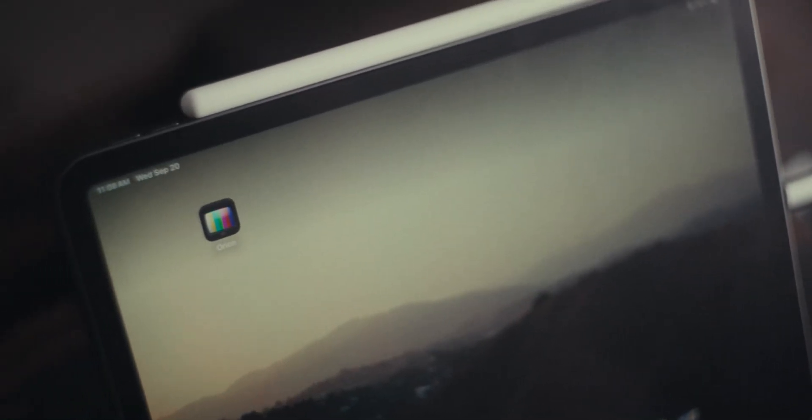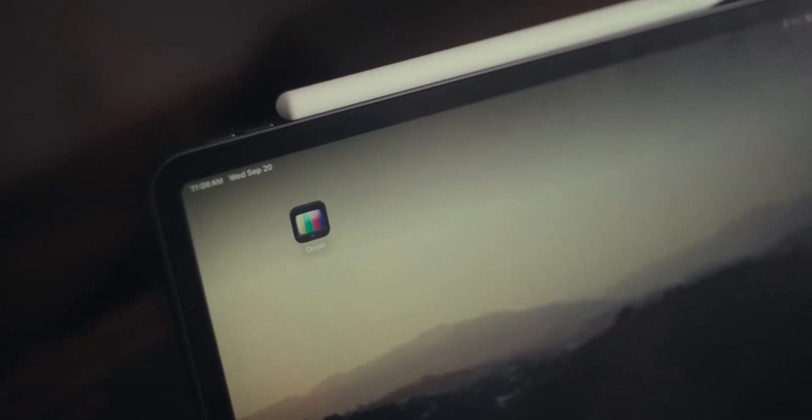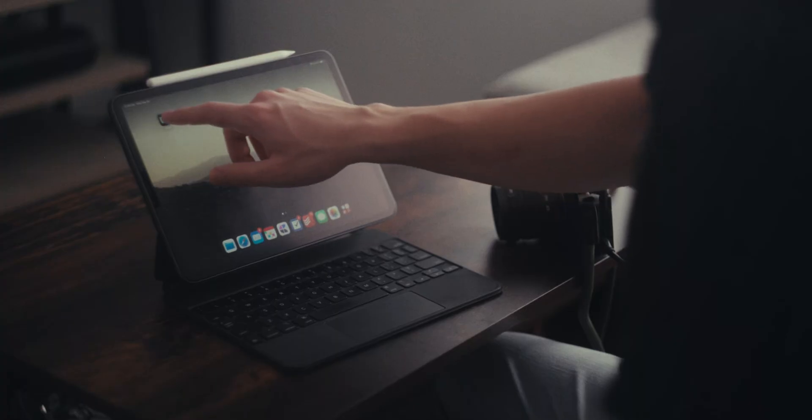Today's a very special day. My friends over at Lux just launched a new free app called Orion — an app that lets you take a $15 dongle in your iPad and turn it into an HDMI monitor. Let's take a look.